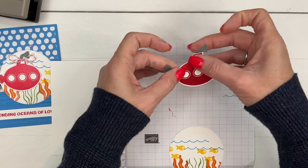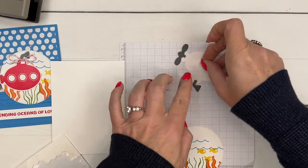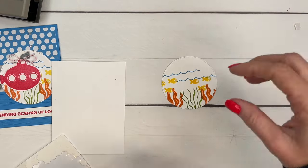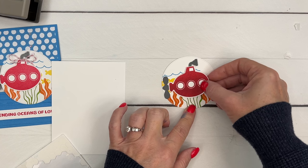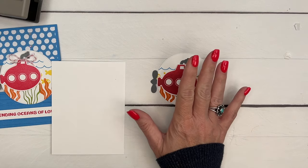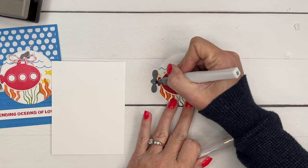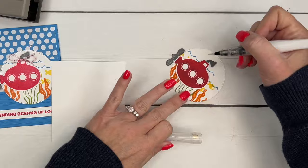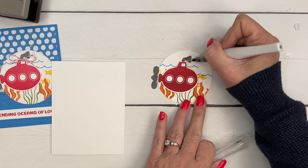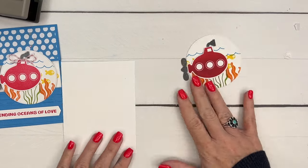Now we need dimensionals — my favorite adhesive. Let's put two on there and have that periscope sticking up right above the water, coming off this side a little bit. Now I'm going to grab some Wink of Stella. We've been out of Wink of Stella for months and months, but I just want you to know it is coming back — there are supplier issues with the people who make it, but it is coming back, so don't fret. There we go — our little front image is done.